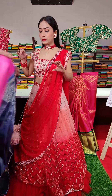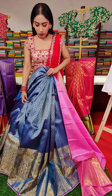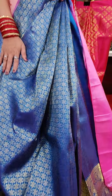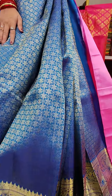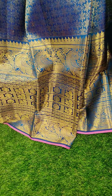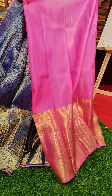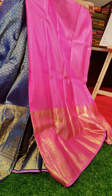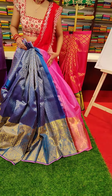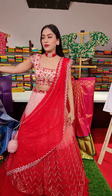Next is a beautiful blue color lehenga with floral jaal and golden zari work. Big golden zari border with pink color edge. To pair up with this lehenga, we have a pink color contrast blouse with big golden zari. Coming to the price, this is nineteen thousand rupees.